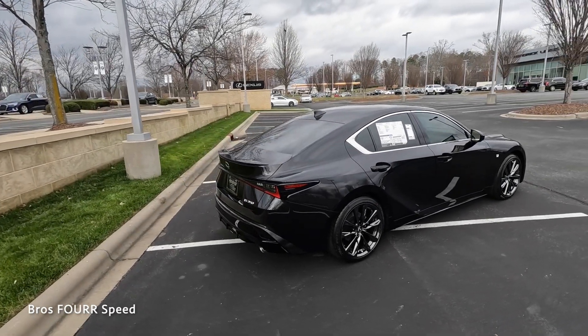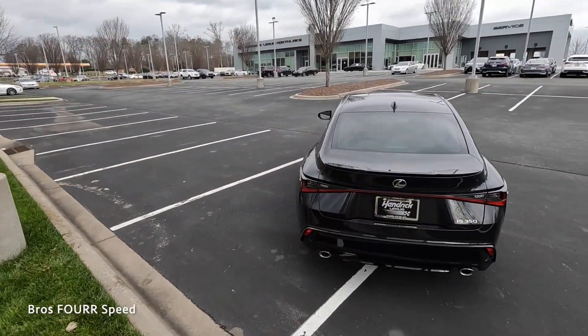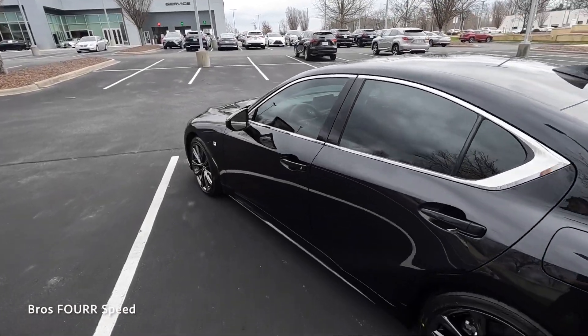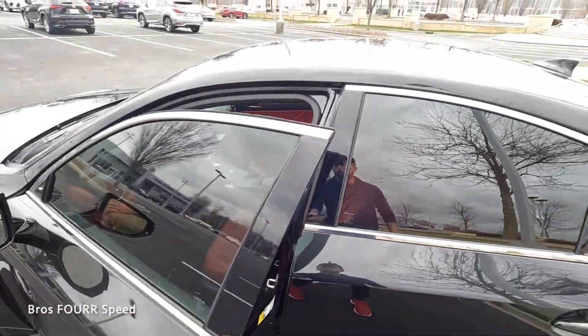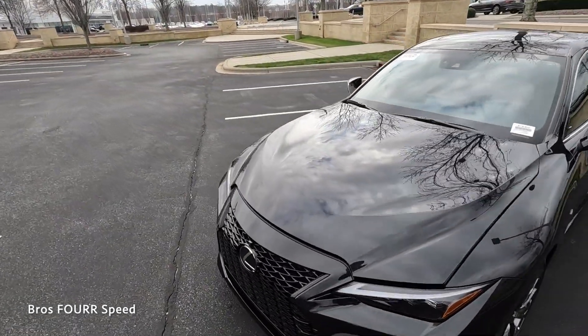Hey everyone and welcome to the channel. In front of us is the 2023 Lexus IS 350 F Sport. This model is finished off in Caviar with an exciting interior — we have the solid red leather. We'll also go over the MSRP once we cover all the specs and features and get this sedan out on the road.